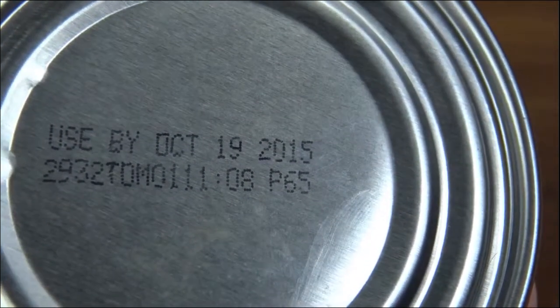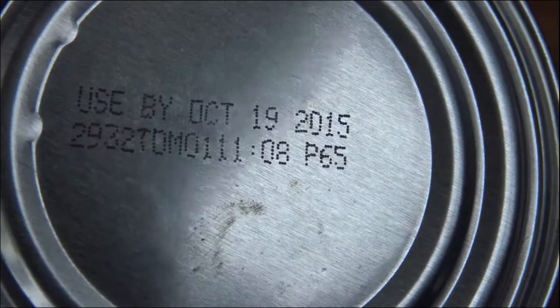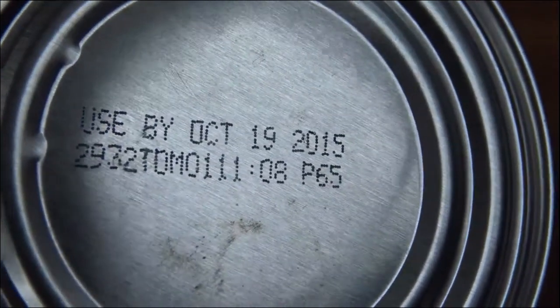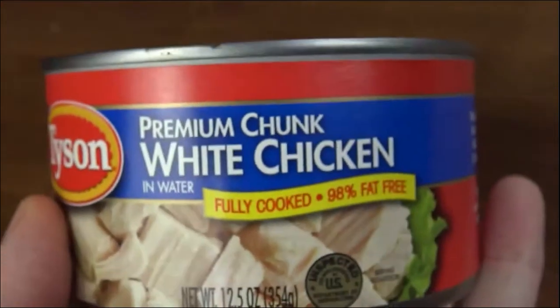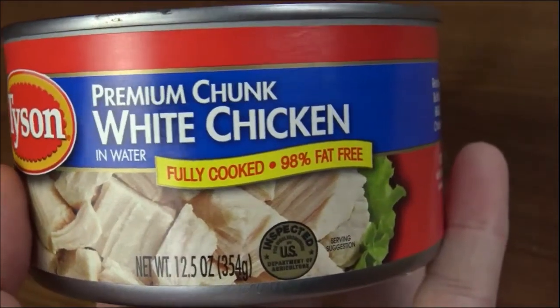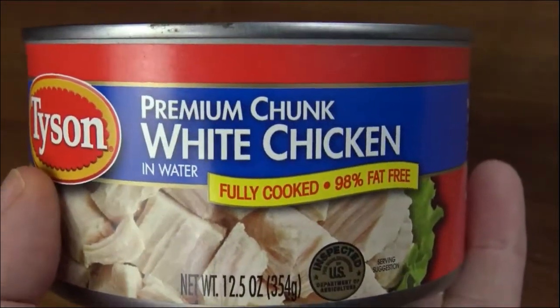Used by October 19, 2025. I'm guessing I must have bought this around 2011 or 2012 — I don't recall precisely. But we're going to open it up, see what it looks like on the inside, and then we'll see what it tastes like. It says it's 98% fat free. Alright, let's find this out.